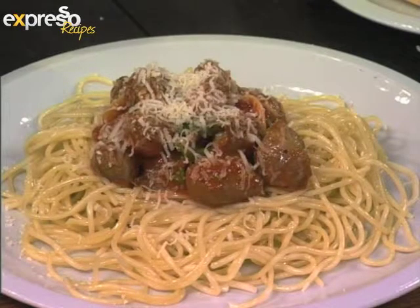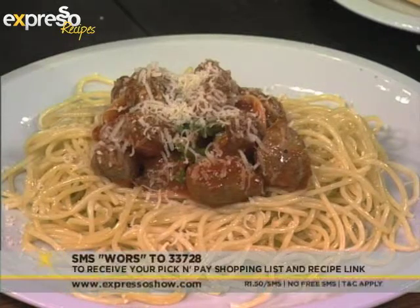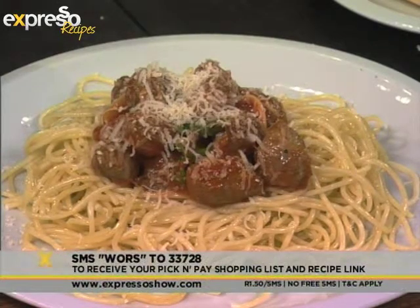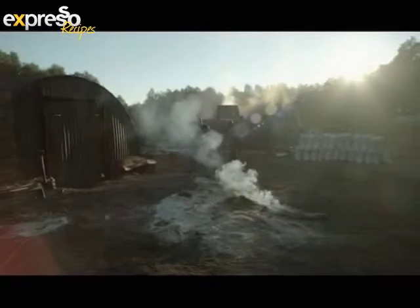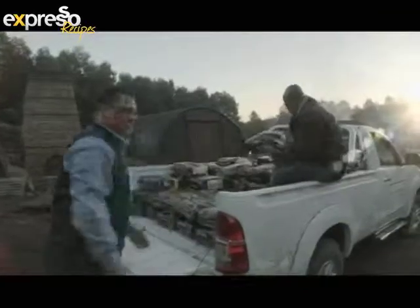I love it. Very creative idea, Brad — thank you so much for coming through. Once again, that keyword is 'Wors' to 33728 — we'll send you the shopping list and you can make this tonight. Why not? Because it is quite chilly.